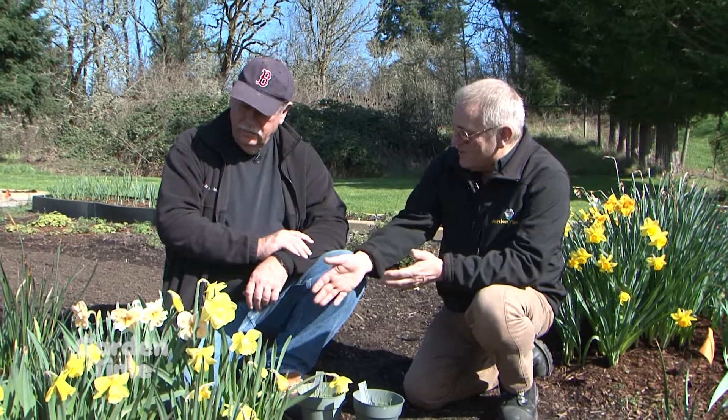I can find no place better I would rather be than in a garden with Kevin talking about daffodils. So let's go back, Kevin, because you breed these beautiful things, don't you? That's right. So let's start from the beginning. They're not going to drop off in a garden, create seeds, and grow that way. So how do you ever get to connect them?